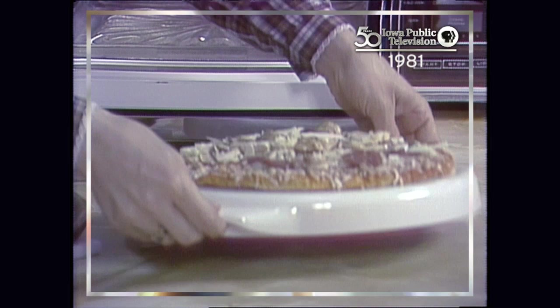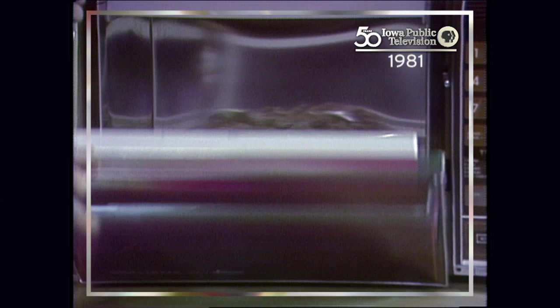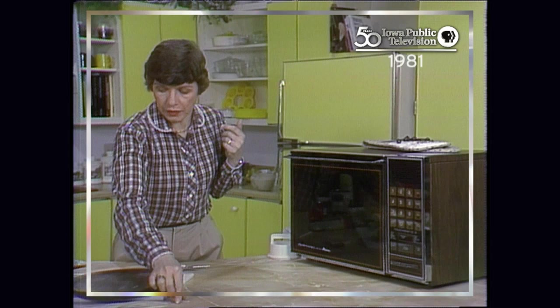If my child were to choose her favorite microwave accessory, I think it would be very difficult for her to choose between the pizza crisper and the popcorn popper. Now we're going to cook five minutes.